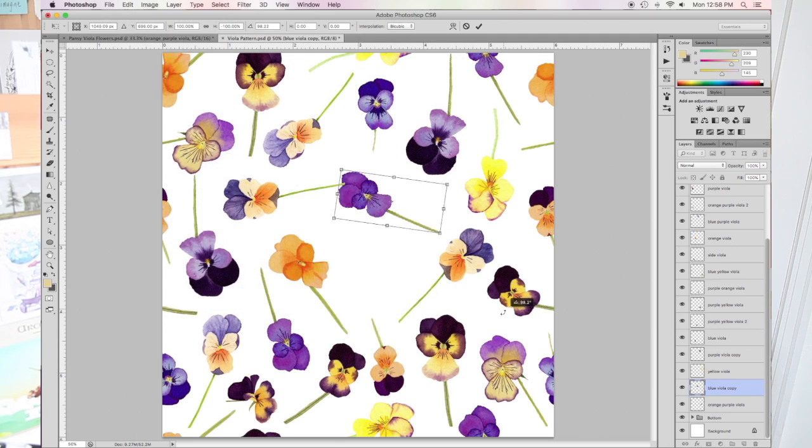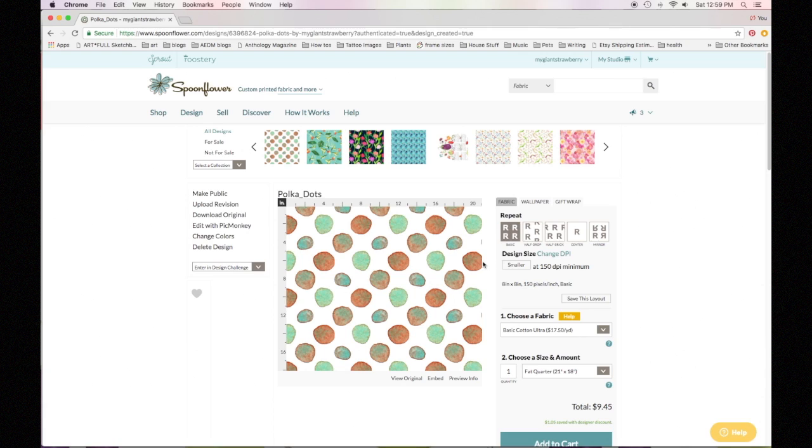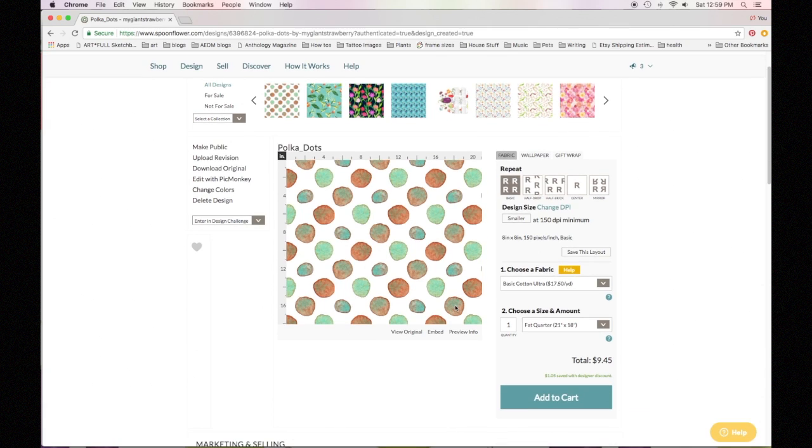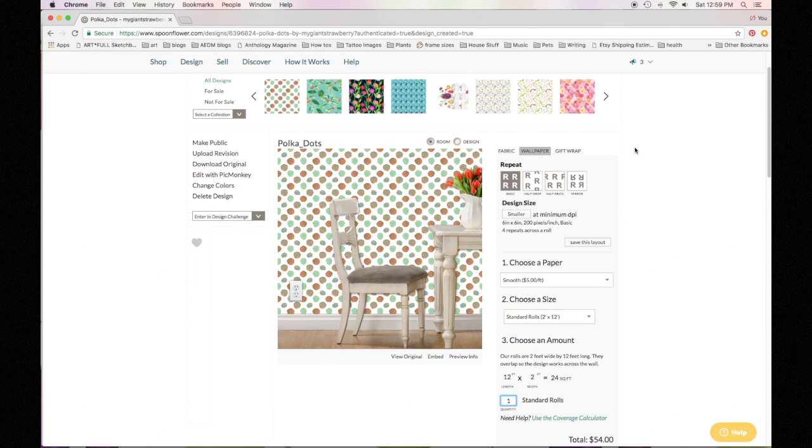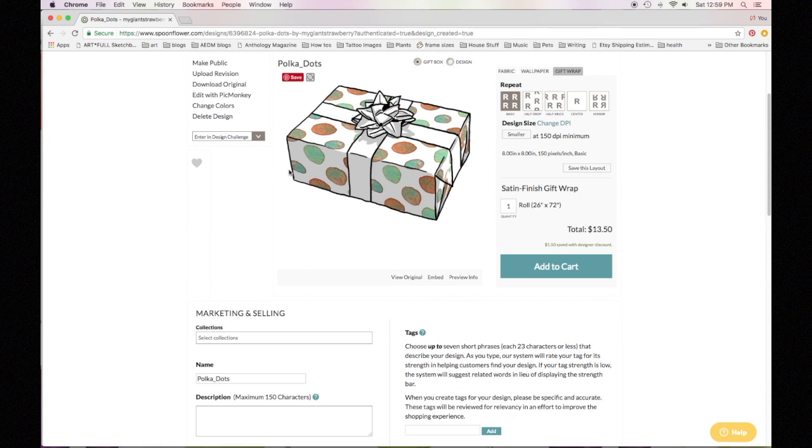If you would love to create your own repeating patterns using your art but have no idea how to do that, this class will help you get started. I'll take you through my steps for creating perfect repeats. I'll design a couple of patterns together, and I'll even show you how to upload your designs to Spoonflower so you can have your own fabric, wallpaper, or gift wrap printed.